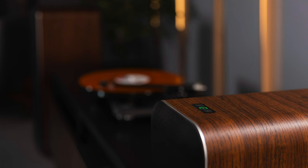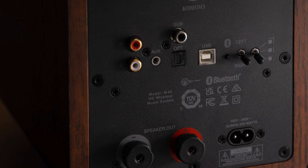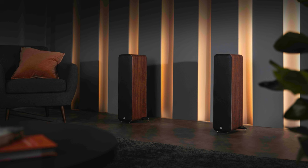The drive units are two 5-inch units and one 1-inch treble unit. Crossover frequency is 2.5 kilohertz. Frequency response is 38 hertz to 22 kilohertz. There are two analog RCAs, one 3.5mm input, an optical input, a USB Type-B connector, and Bluetooth 5.0. Supported codecs are aptX, aptX HD, aptX Low Latency, SBC, and AAC. There's also a sub out, and it weighs 26 pounds.